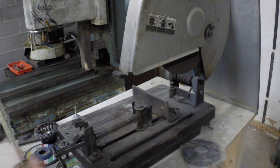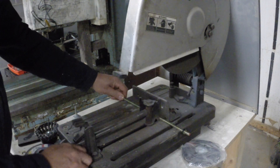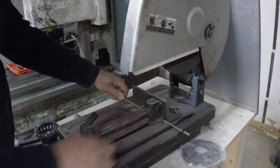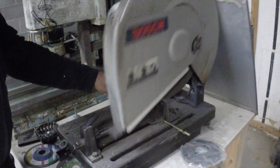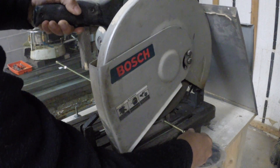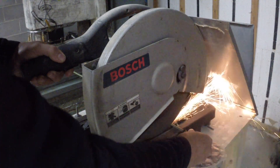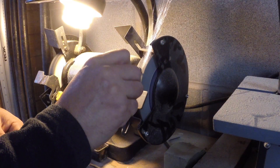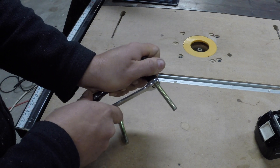That was my initial thought. Since I couldn't find any 5/16 bolt with more than an inch and a quarter of threads, I had to make my own. So I bought some threaded rod and here I am cutting, grinding, and assembling these bolts.